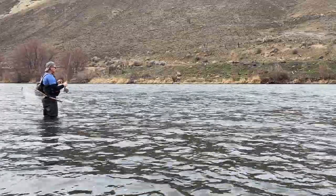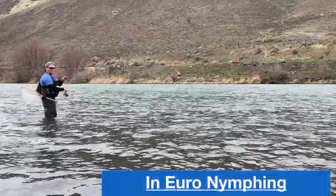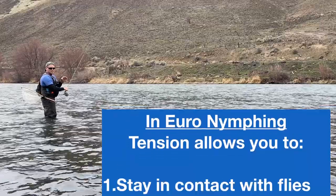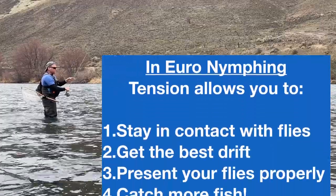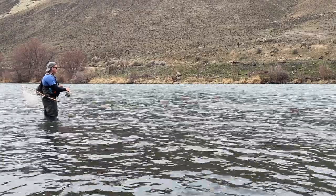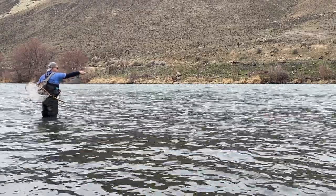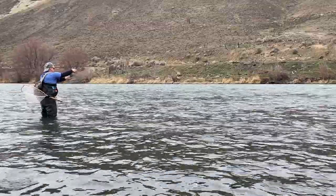So when I cast upstream, I immediately corrected for tension on my rod so that I could see that sighter stop and hook the fish. So when you cast upstream, you want to raise your rod and adjust the slack immediately.